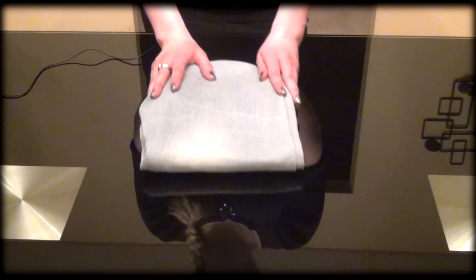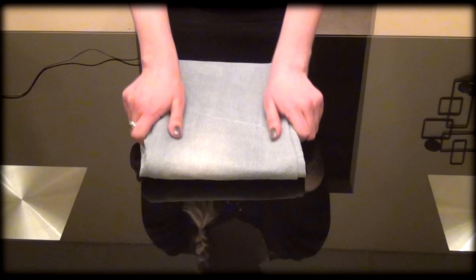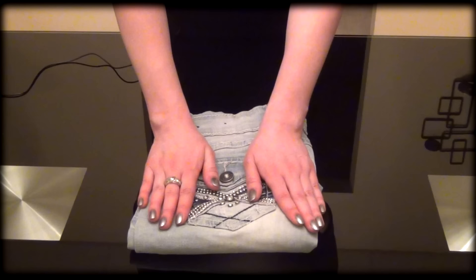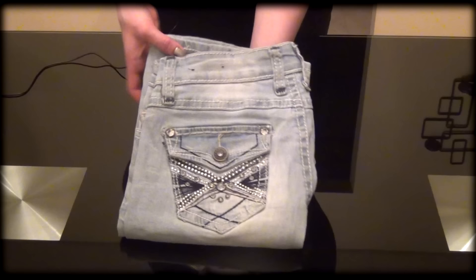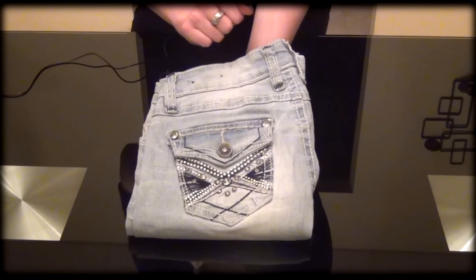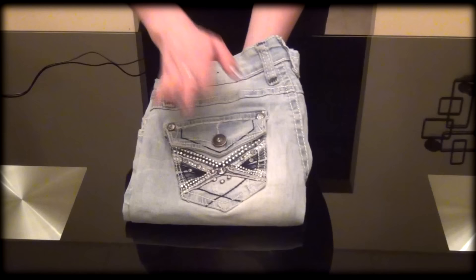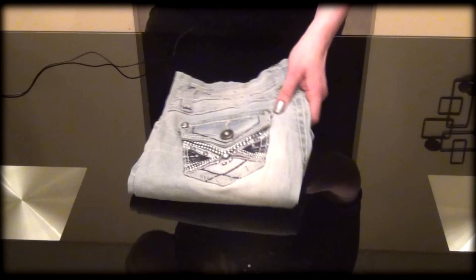Now we just need to fold it up. Press on it again, maybe stretch it out a little bit, make sure there are no creases. And here you go — this is how you fold the jeans in a nice, neat way. You see there is no pointy corner sticking out. I have some pretty detail here that I can display if I put the pockets on top — you can see all the little rhinestones and the little metal details and just a little button. So this is how you fold the jeans.